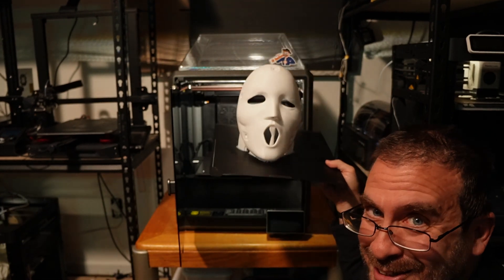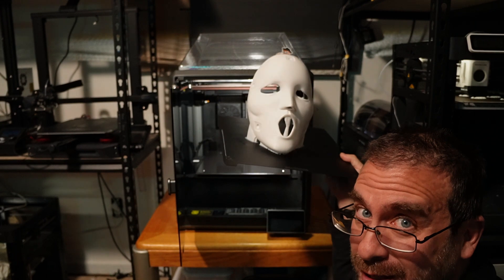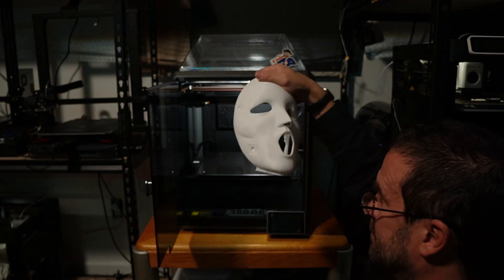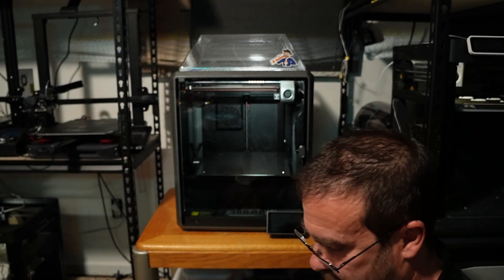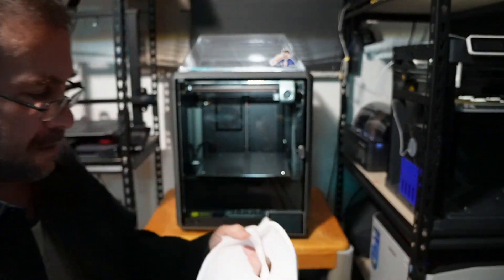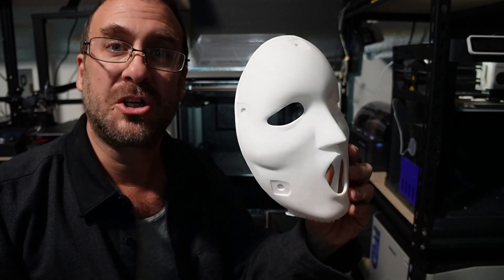There you go — that's how good it is. How's that for bed adhesion? It pops right off and you'll see the supports are still on the bed, so they broke away really nice. The Anycubic filament did really well with the supports — they held on strong enough to print, but not strong enough that I couldn't remove them.